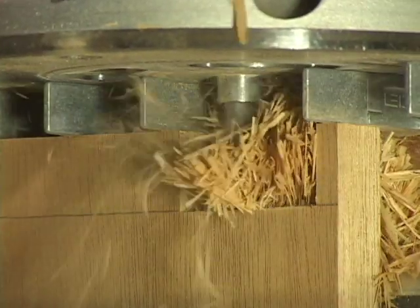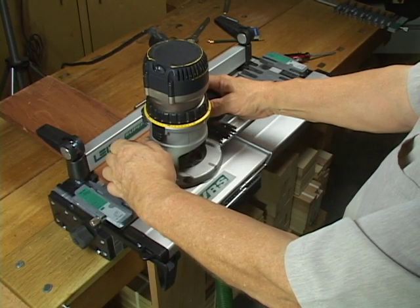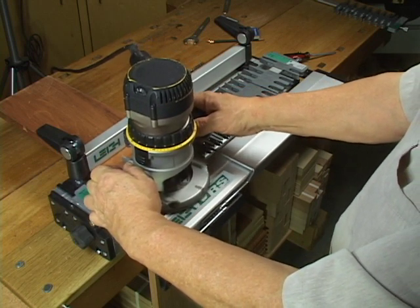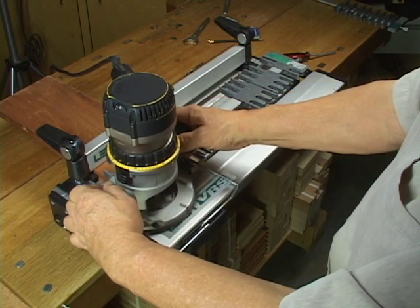Dust and chip collection has always been a problem with dovetail jigs. Now, with the revolutionary Lee VRS vacuum and router support, you can route virtually dust-free with total router support. The VRS is a must for all Lee Dovetail Jigs.